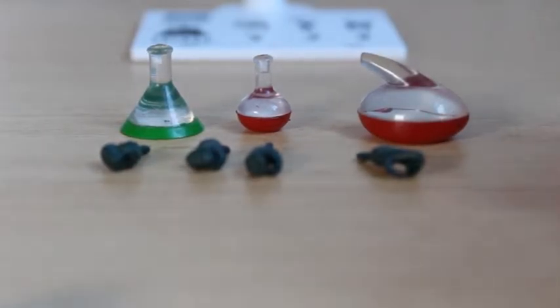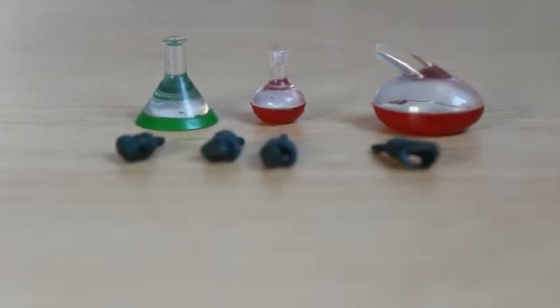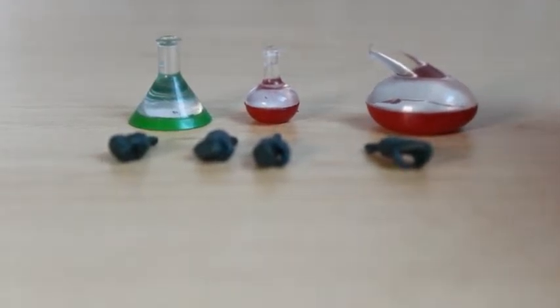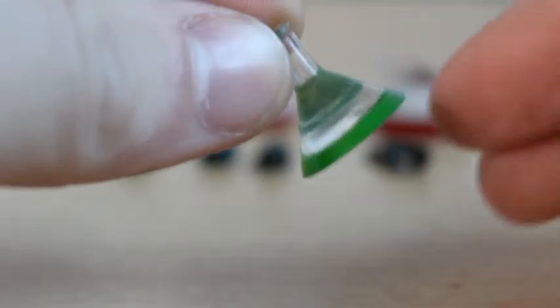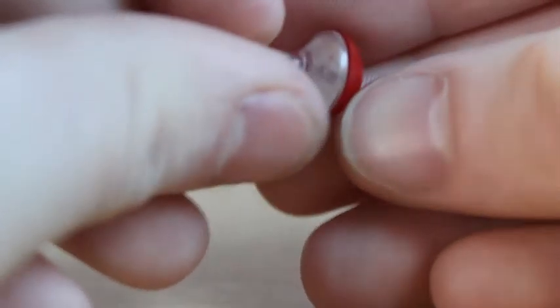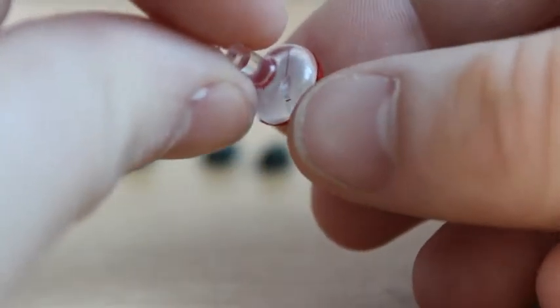Now let's move on to the accessories. As you can see, it comes with four swappable hands and some alchemy, science-y sort of stuff, which would be very good as accessories in the background for any figure pictures I do. There's also a stand that she comes with, which I'll show you after the accessories. The first accessory is this green jar — it's just a bit of translucent plastic with a bit of green painted on the bottom. It does look pretty cool and it has that cartoony feel like the animation from the show.